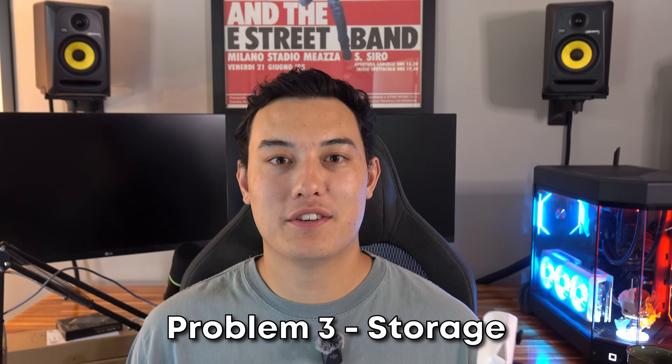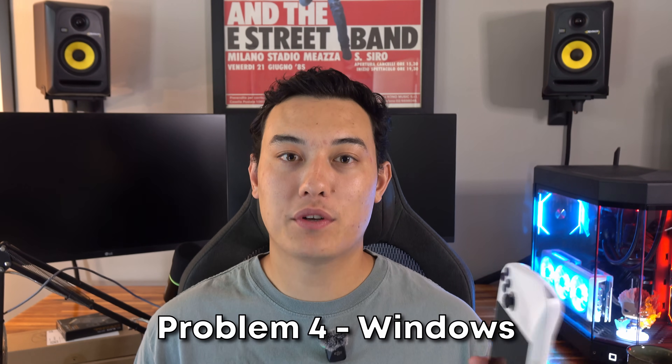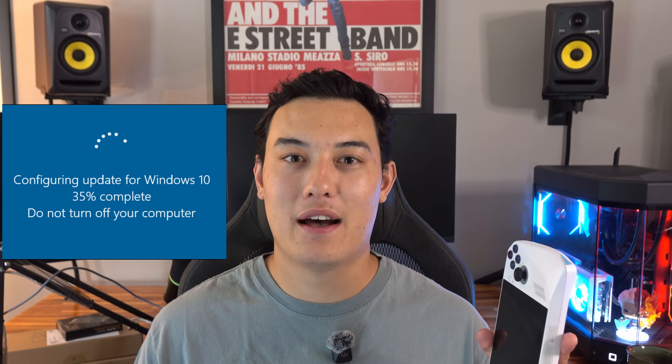The third problem is the storage. This thing comes stock with a 500 gig SSD, which in today's age is only good enough for like three to four AAA games. The Ally supports the small form factor 2230 M.2 drives, so I'm going to be bumping this from 500 gig all the way up to two terabytes. And lastly, maybe one of the most annoying things is Windows. While Windows gives you flexibility for using whatever game launcher you want or emulating games, the pickup and play experience is severely hindered by Windows updating for like 10 minutes every time you boot it up, and it has a lot of bloatware running in the background. So we're going to be wiping Windows and booting up Bazzite on our new two terabyte drive.